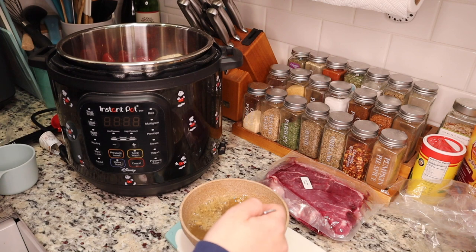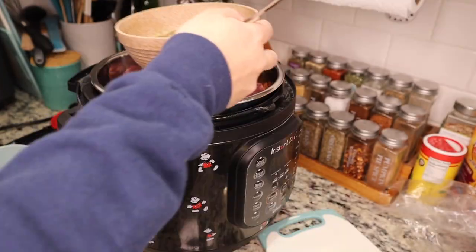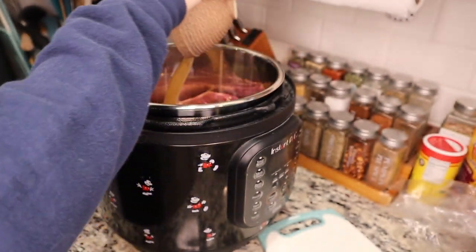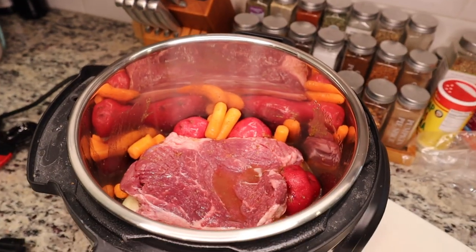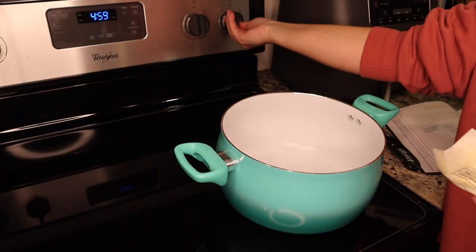As far as the pot roast goes, I just found this at Aldi. It came with everything you need — the vegetables, the seasoning, and the meat. I dumped everything into my slow cooker and cooked it for about 8 hours. I didn't add anything to it, so this was just simply carrots, potatoes, onion, the meat, and the seasoning, and it all came in a package together.